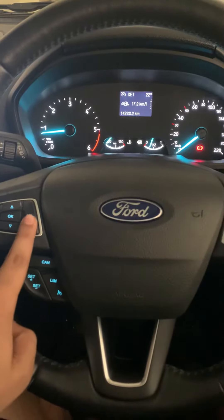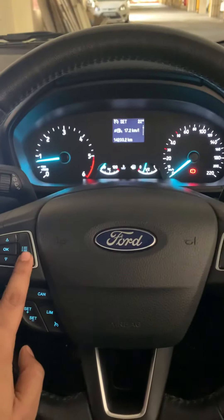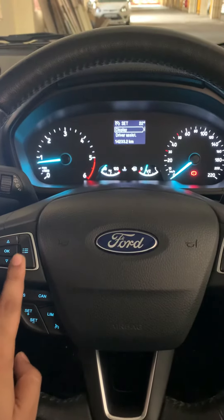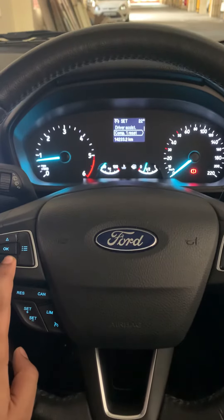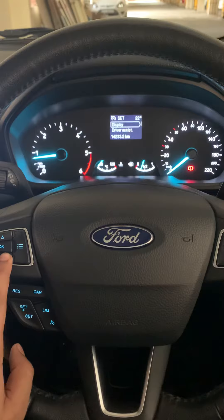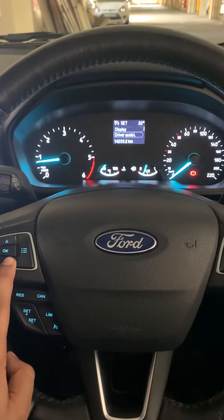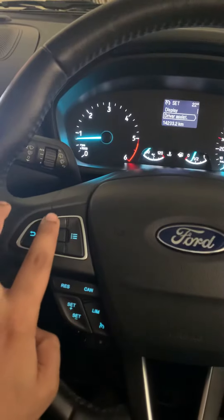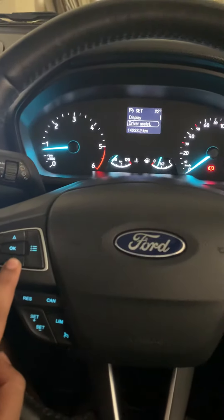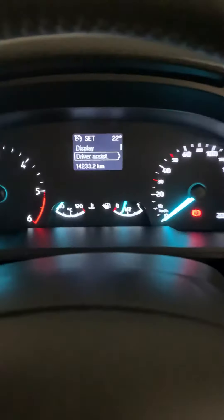First of all, you see here this button which has basically settings — you click here and you will see display, driver assist, comp, one reset, my key, advanced settings, and other options. Go to driver assist; these are the buttons to go up and down on the screen, and OK is to select. So we will select driver assist.